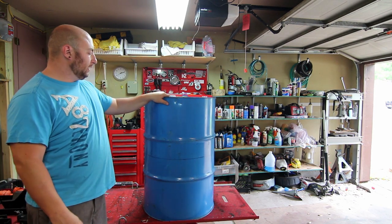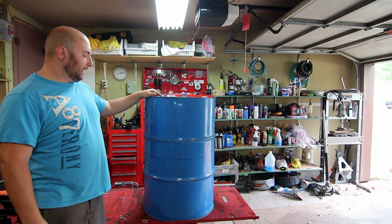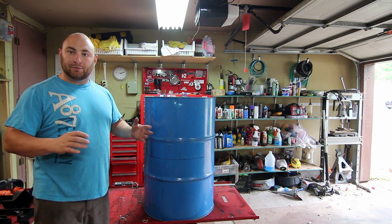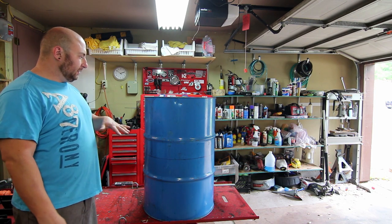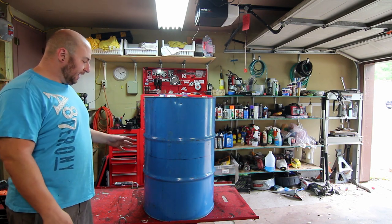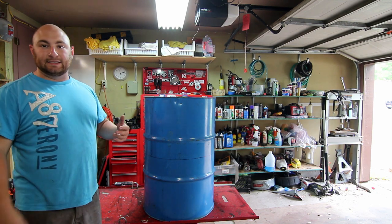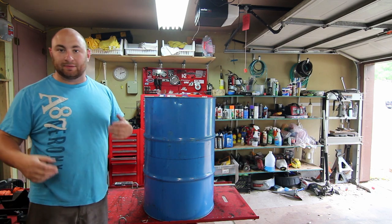This is a 55 gallon drum. The top has been cut out - it's one of the free ones that I got - and I've drawn on a design that I kind of like. It's fairly simple but I think it should look pretty clean when it's done. I'm going to go ahead and start plasma cutting out the designs so we can get an idea what it's going to look like. The nice thing is I get a bunch of these barrels for free, so if I screw up it's not a big deal, we'll just scrap it and start over.